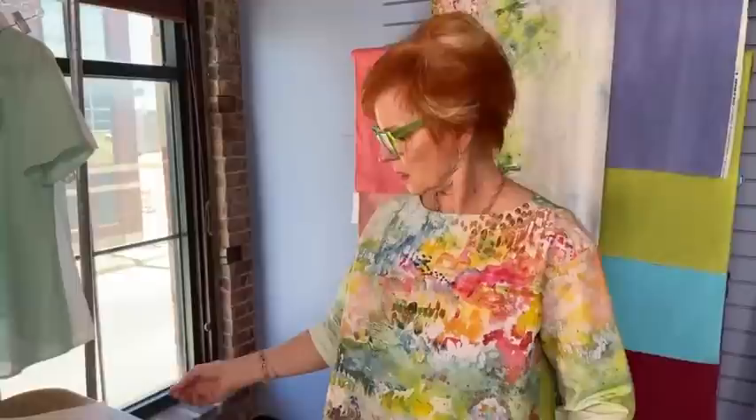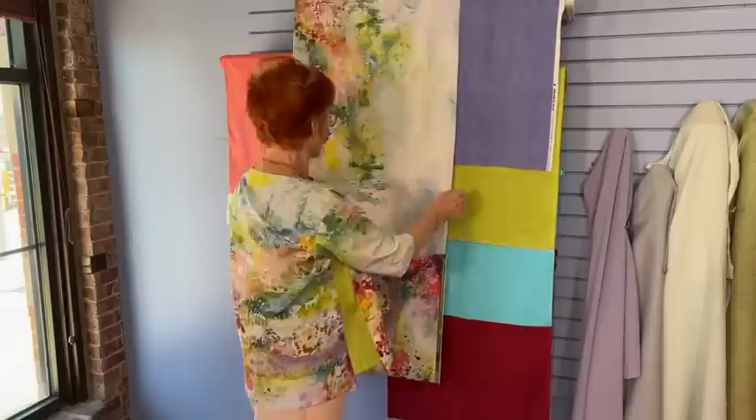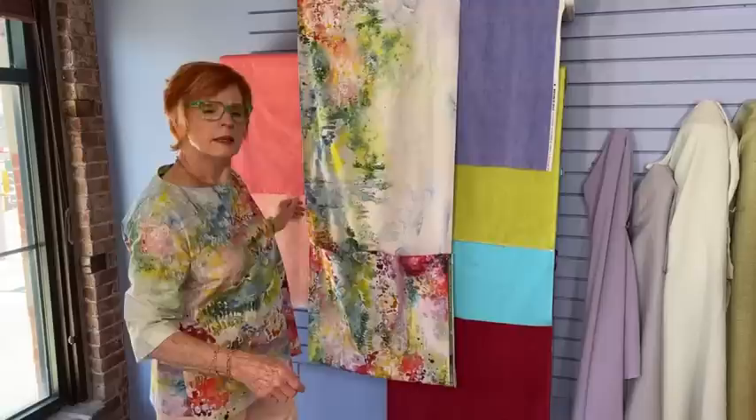Q&A: How heavy is the watercolor fabric? I would say the watercolor fabric is pretty standard quilt fabric weight — a lightweight cotton but not thin, not transparent, it's opaque. Is it similar to the Whistles panel fabric from the kit last year? Yes, very much the same weight as that.